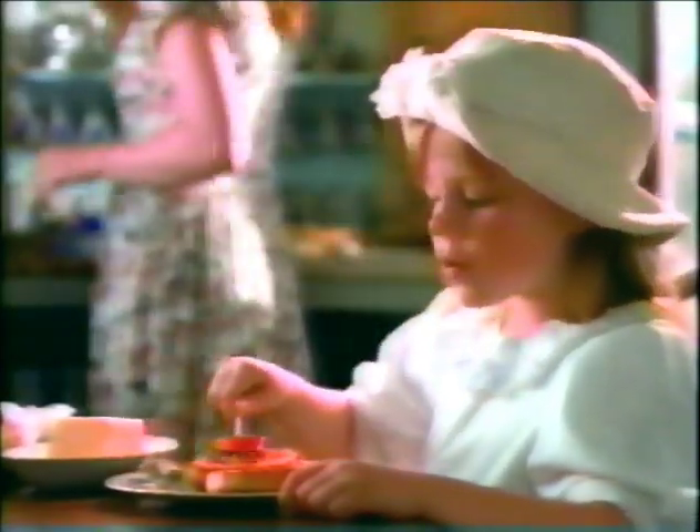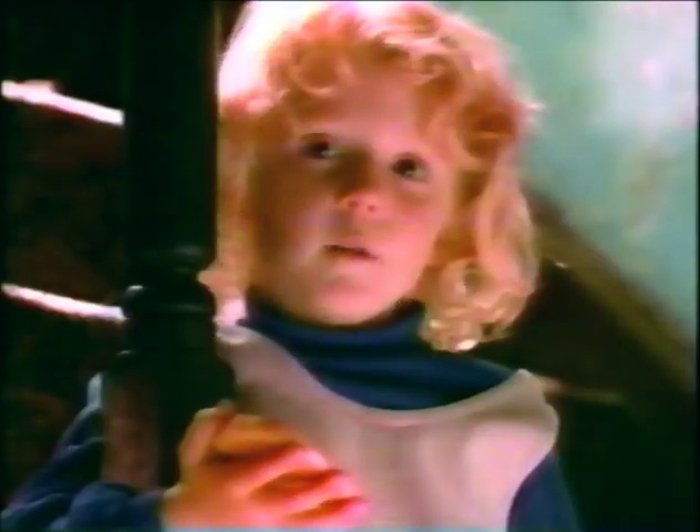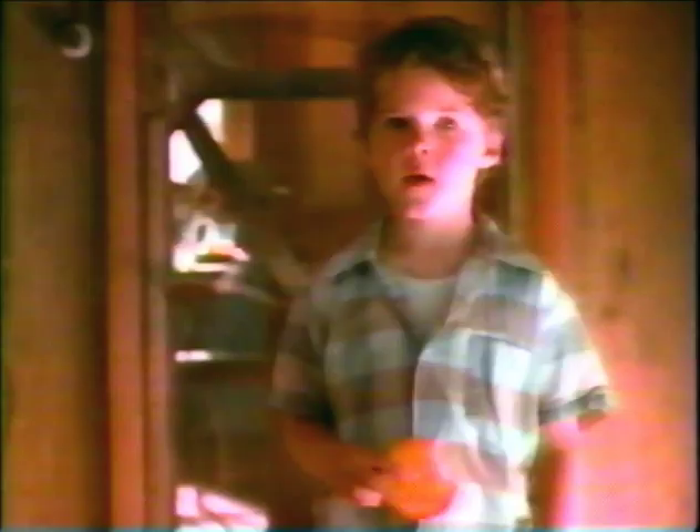You yanks still aren't sure what Australian toaster biscuits are? It's a roundy thing that my mum puts in the toaster. I reckon you should try honey on one. Melted butter.